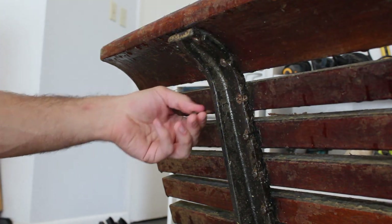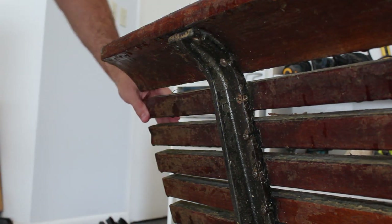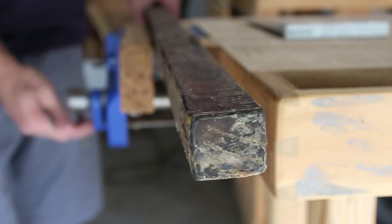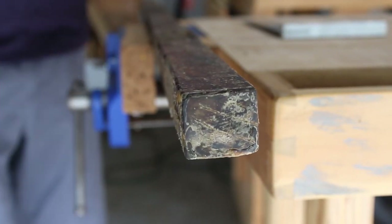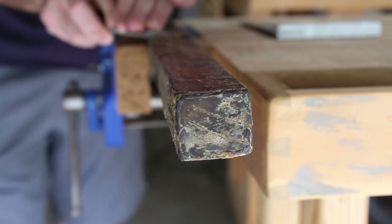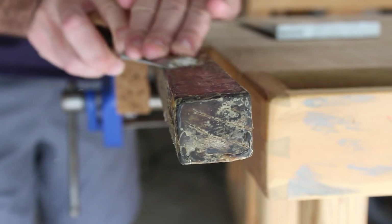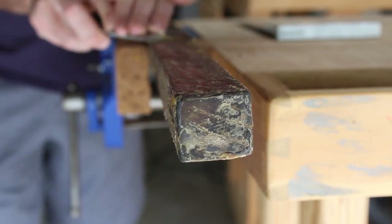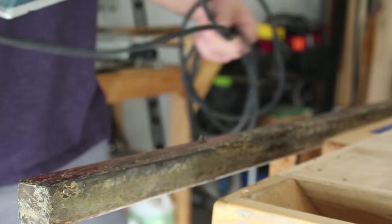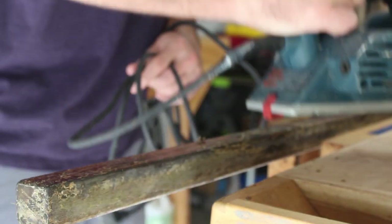Instead of pulling the whole bench apart, I'm just going to remove one of the square slats and take it over to see exactly how much planing and sanding I have to do, then get a game plan from there. On this first board, I'll start with a chisel to remove any prior built-up finish, then switch over to my power planer and rip off that whole edge to make a fresh edge.